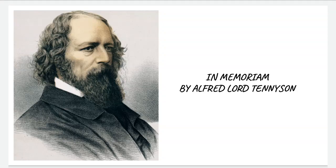Hi everyone, welcome to my channel. Today I am going to talk about Tennyson's poem In Memoriam — a very short introduction.